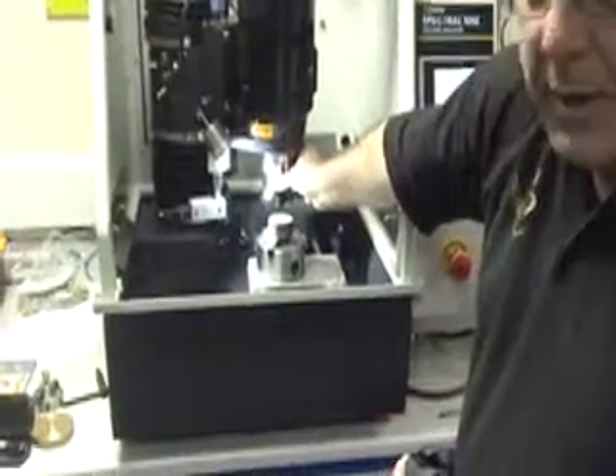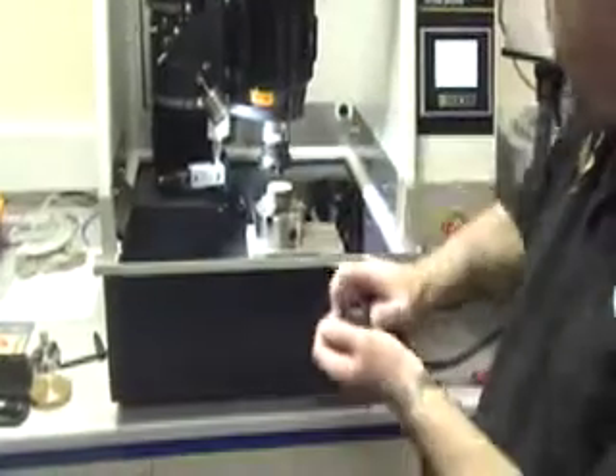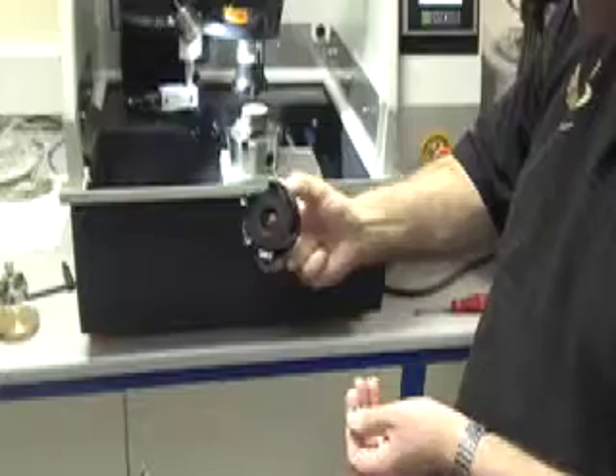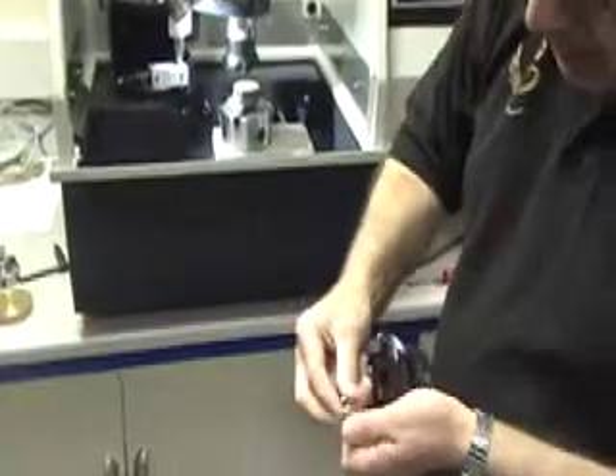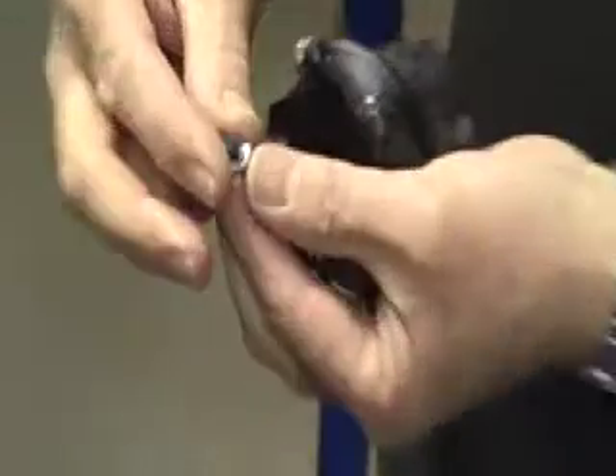The face milling head has six cutting tips in it. We have another head here so we can easily show for the purpose of filming. The cutting inserts are round and they are designed for cutting non-ferrous materials with this nice polished face.